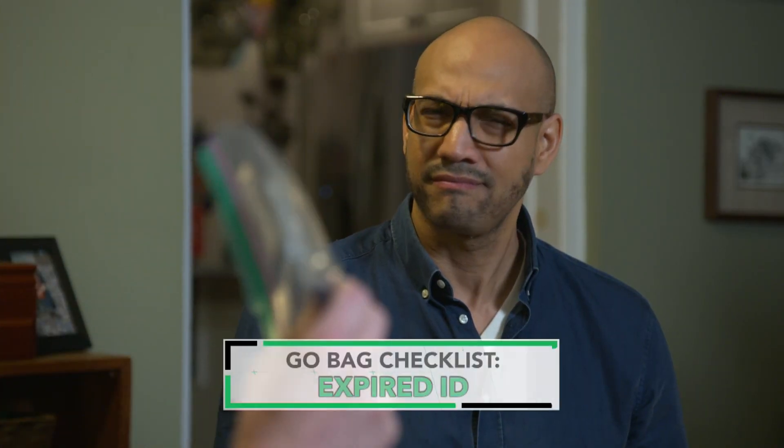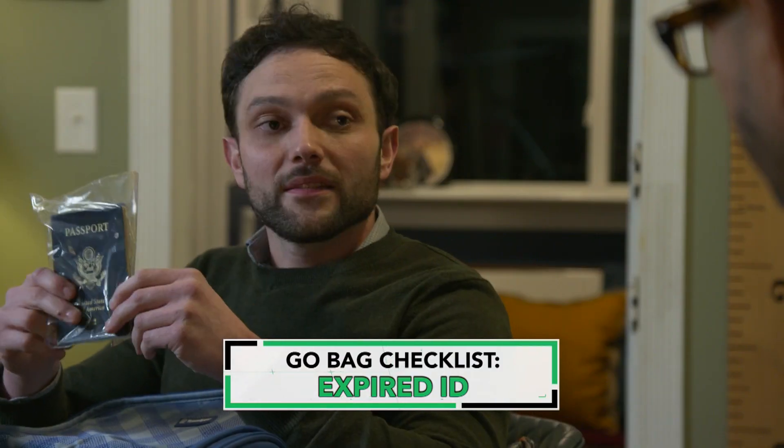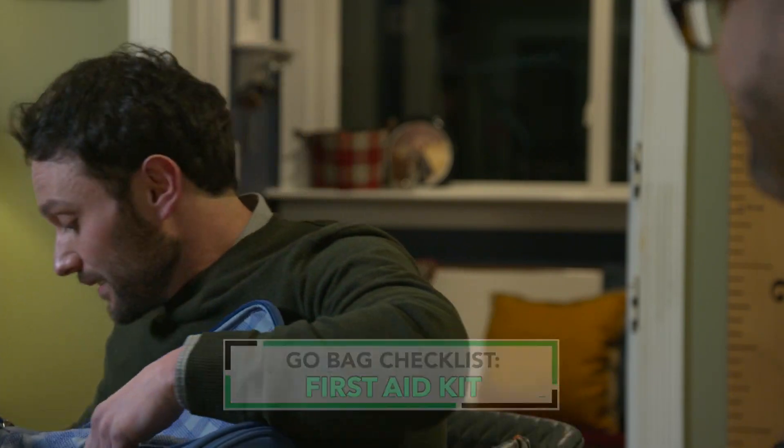Next up, ID. We've got some passports in here — these are actually expired. By using an expired passport, you've got a form of photo ID, but you don't have to worry about being tempted to grab it and forget to return it to the go bag. You can leave it in here permanently. A first aid kit is always a good idea — keep that on hand. And I bet you might be happy to see this last item: an electric razor! Just what I needed.